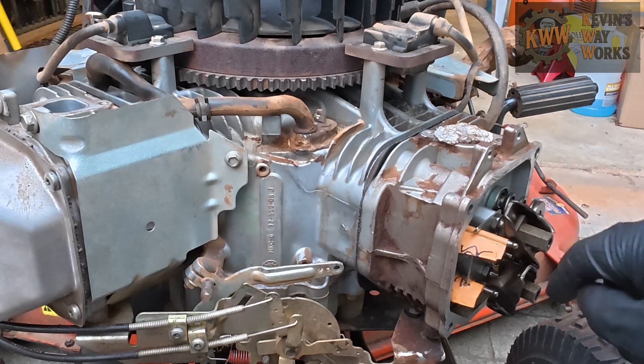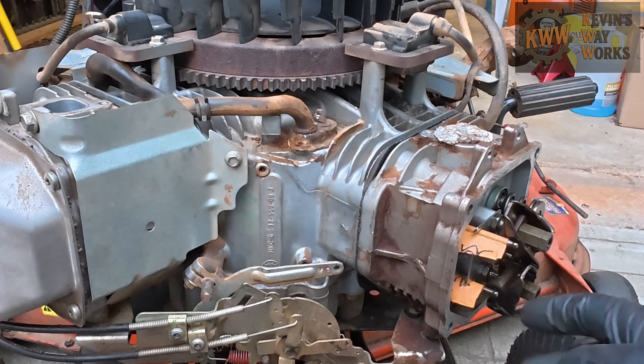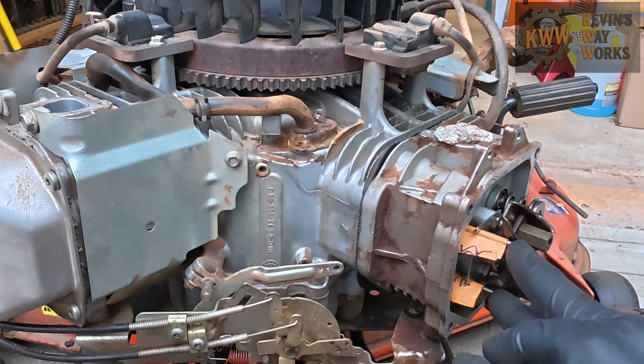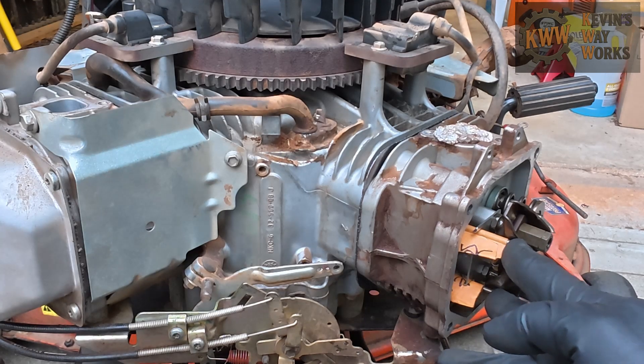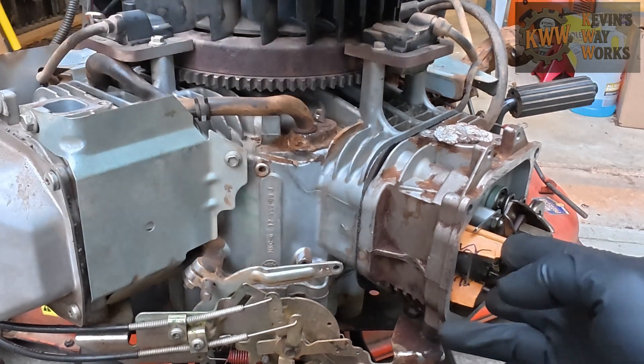Make sure your rocker arms are turned out of the way. Make sure that your push rods are sitting in those little grooves. Take your two fingers, hold on to the end of the push rods. Now slowly rotate the engine and watch where the push rods go.